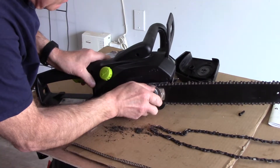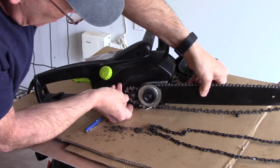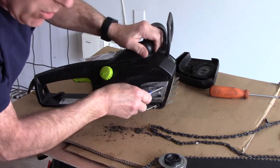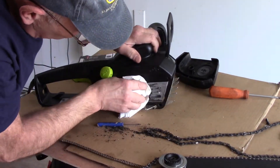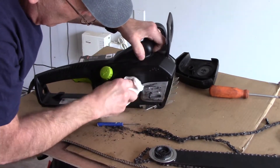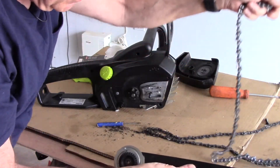Next we're going to take this piece and just rotate it — you'll see that the chain loosens up like that. We'll take the old chain and pull it off the gear, because that gear is what drives the chain. We'll lay the old chain down to the side. Now we're going to clean out all of the dirt and debris you see up inside here, because we don't want it interfering when we put the new chain back. We don't want the dirt restricting the chain from going in properly.